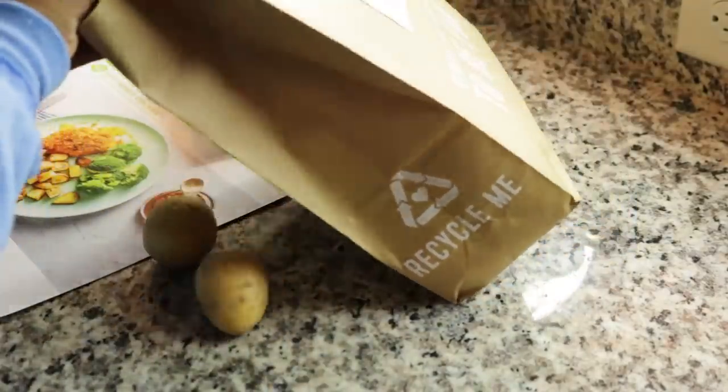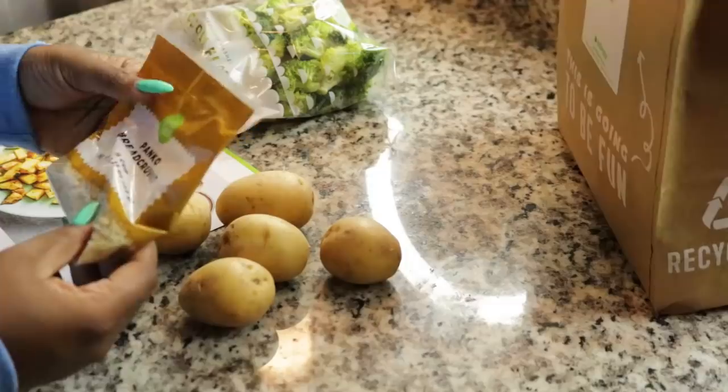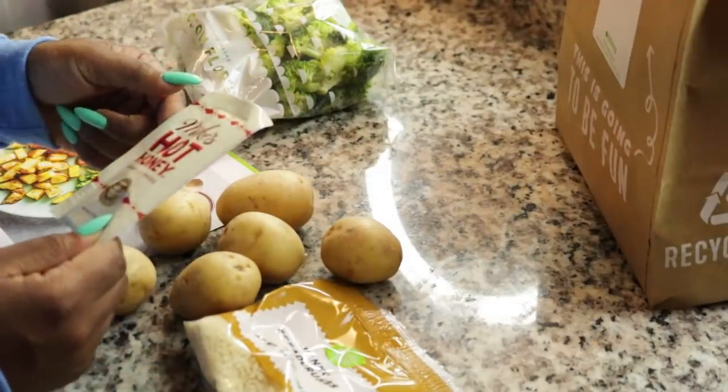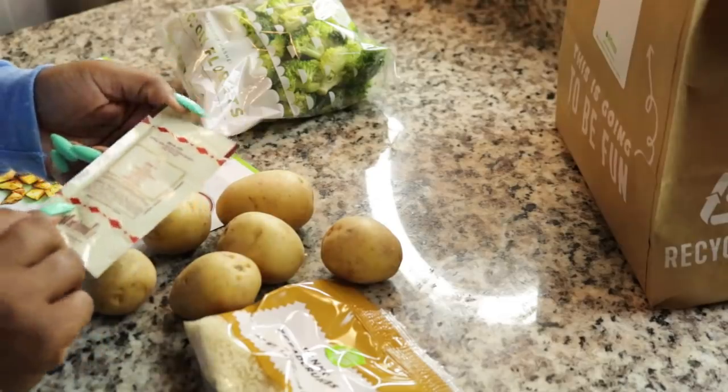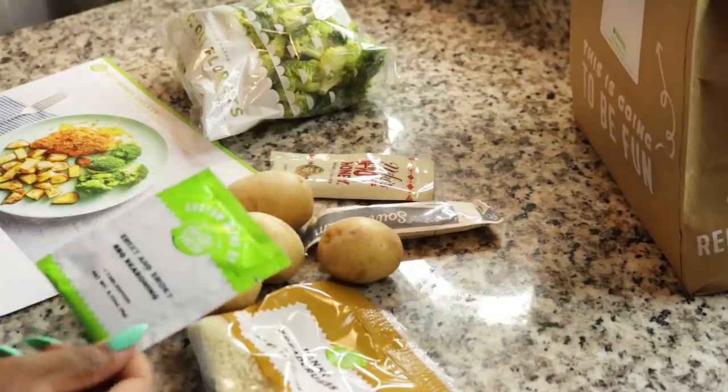Alright, we've got broccoli, potatoes, some panko bread crumbs, hot honey — this is what I'm excited about — some sour cream, and some sweet and smoky barbecue seasoning.